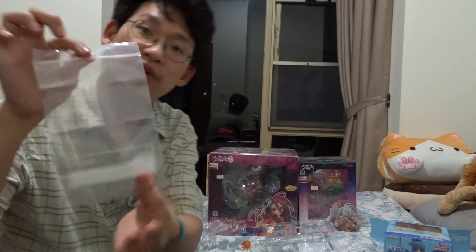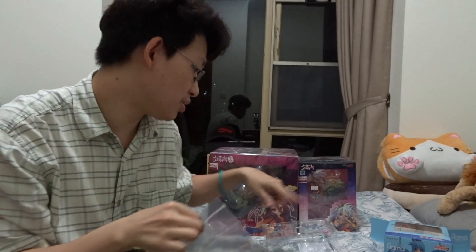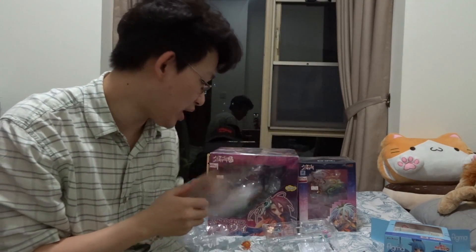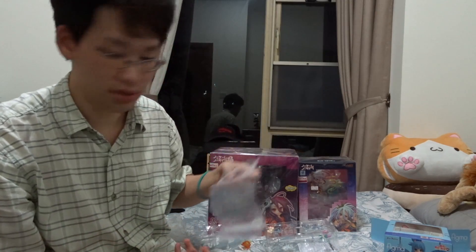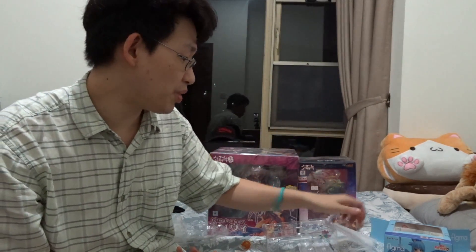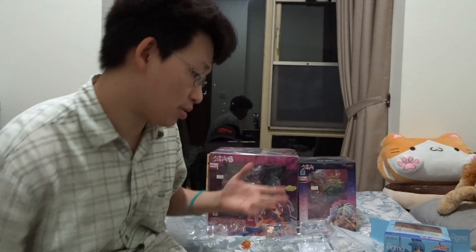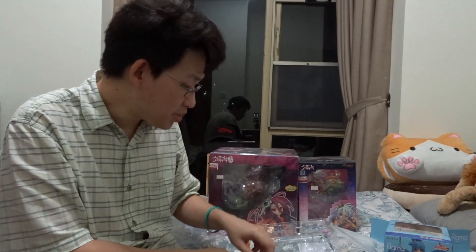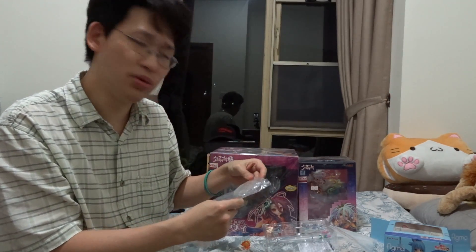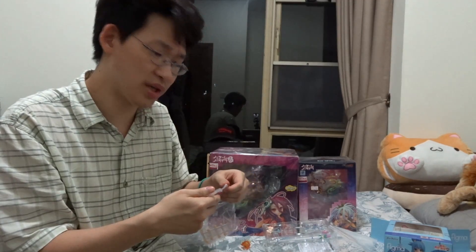The nice thing about the Figmas is they give you a little plastic bag so you can put all the little extra pieces in. Good Smile should learn this — take a page out of this book. Because when you open the Good Smile ones, there's a whole bunch of little accessories and I don't know where I'll put them. That's pretty cool. Let me know in the comments — I'm not a big collector guy, this is like my first set of figurines.